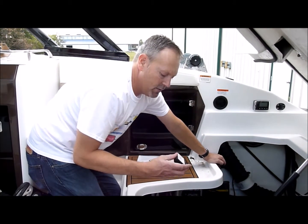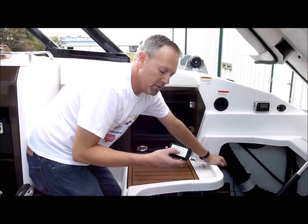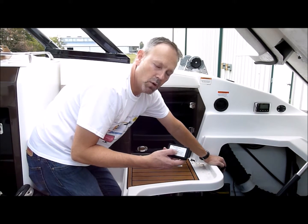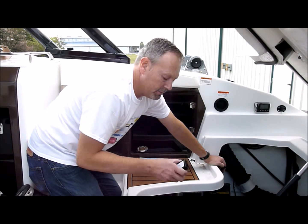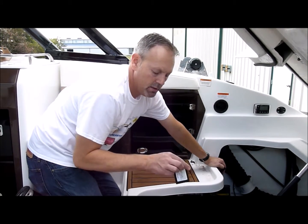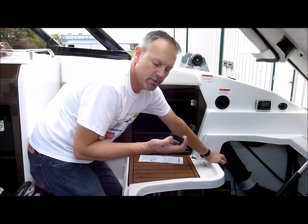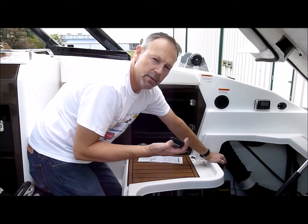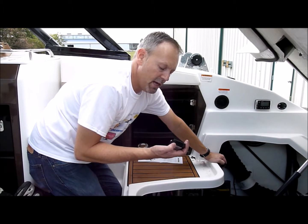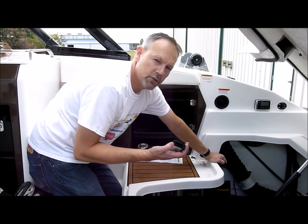On the back of the device, it has our device key number. We'll need that to type into our account when we add boat command. And where the harness plugs in, we have two LED lights — an amber light and a green light. The amber is for cellular and the green is for GPS.